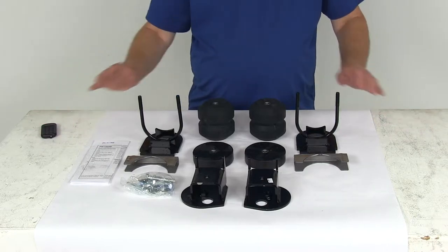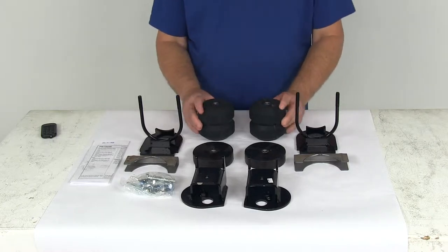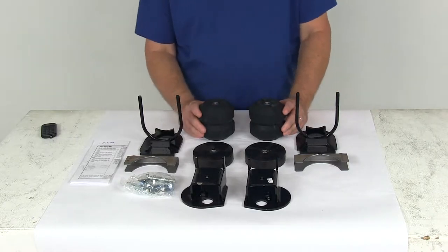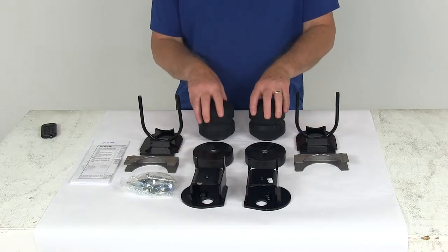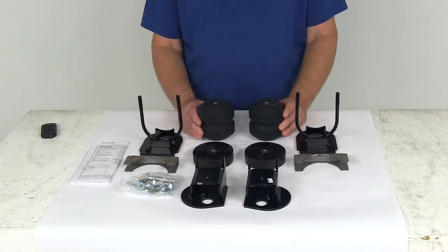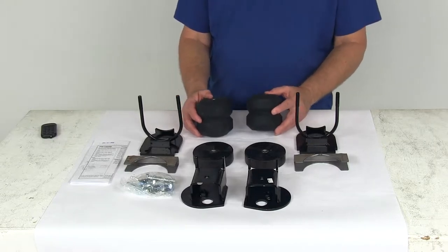Today we're going to take a look at the Timbren Rear Suspension Enhancement System. Now this is a custom fit part, designed to fit 2015 and newer Ford F-150s with stock height. It is designed to improve your suspension, the handling and safety of your vehicle, providing additional support as needed so you always have a nice smooth, comfortable ride.